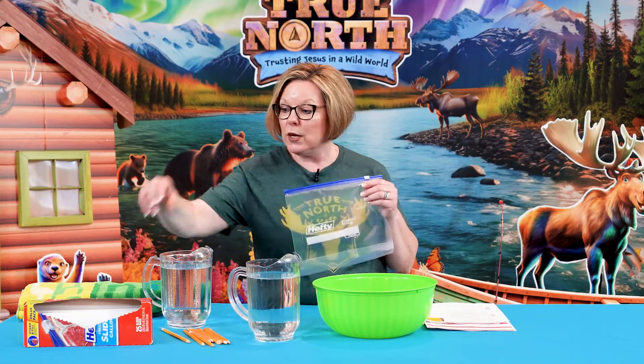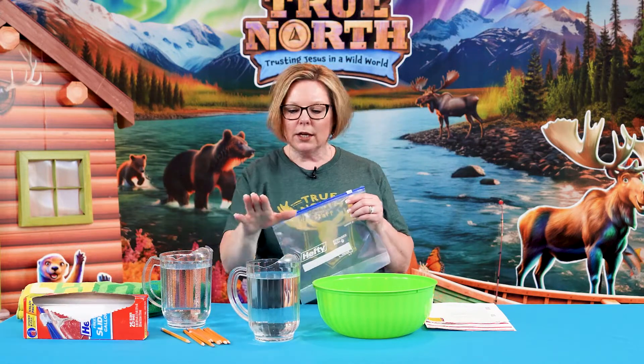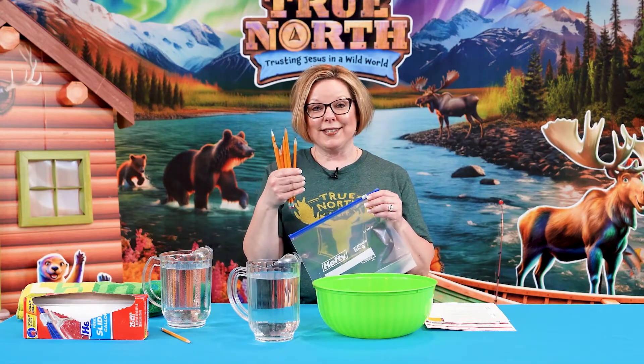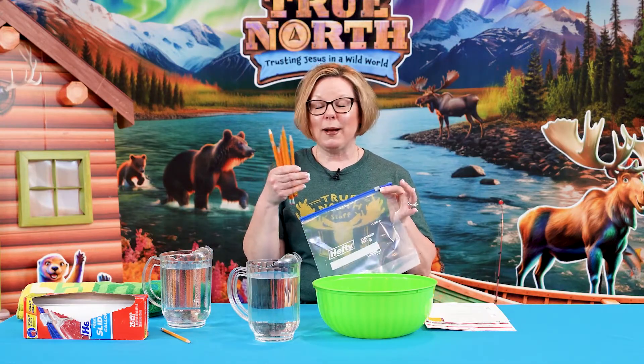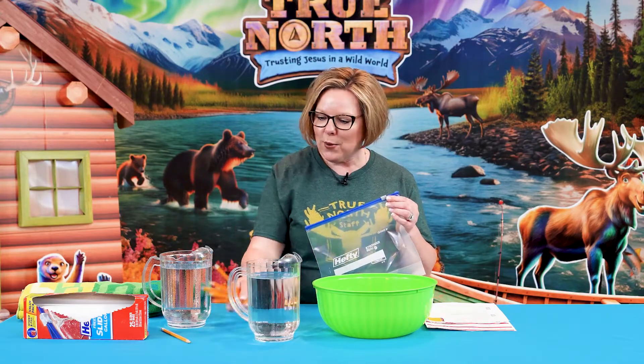In our science experiment, you're going to need some plastic bags. We use the hefty Ziploc freezer bags for our experiment. You're going to need water. You're going to need some really sharp pencils. A field test finding for us is that we tried to use fun colored pencils, but that did not work — there must be some extra coating on them.